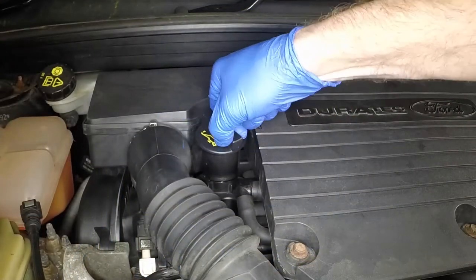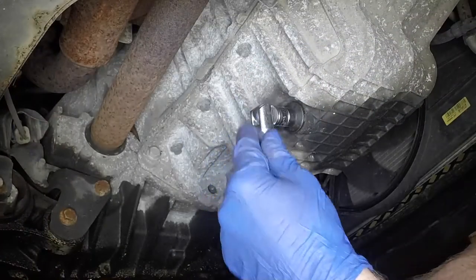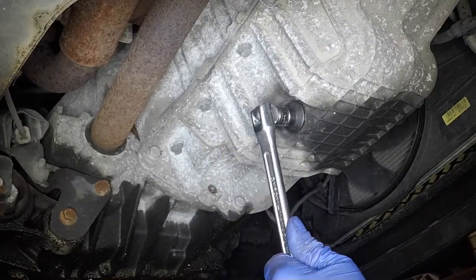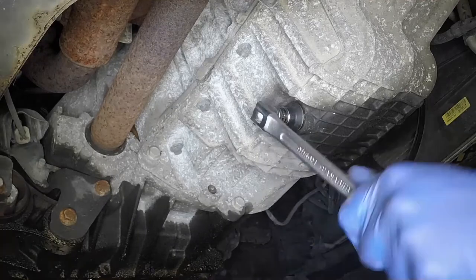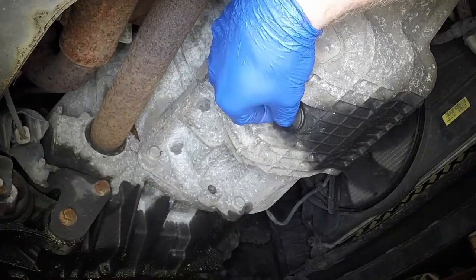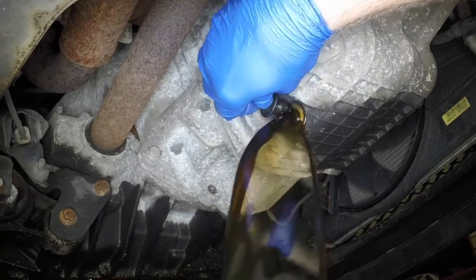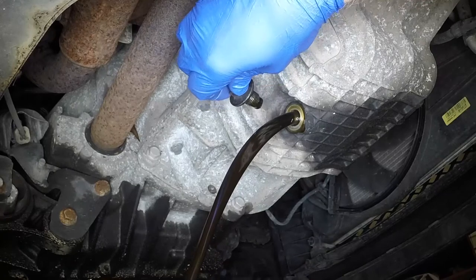Rotate the filler cap anticlockwise and remove it. Working underneath the vehicle, slacken the engine sump drain plug half a turn. Position a suitable container beneath the sump. Fully unscrew the drain plug and allow the oil to drain into the container.